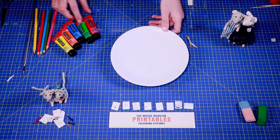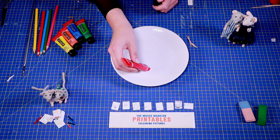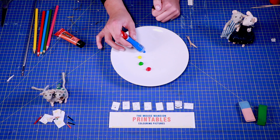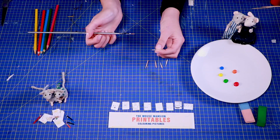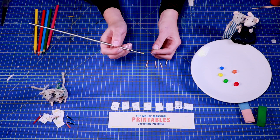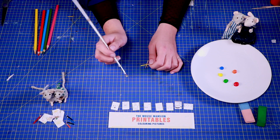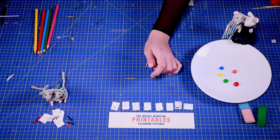Now, get your paint ready — you're only going to need a tiny amount. Paint the whole toothpick, except for the point where Lily is holding it. Then leave it to dry while you paint the other toothpicks in different colors.